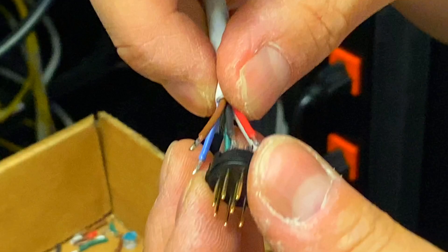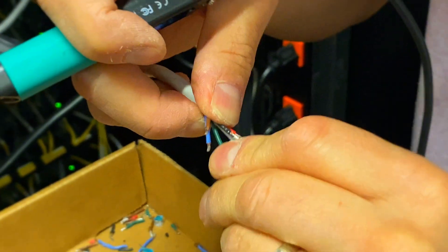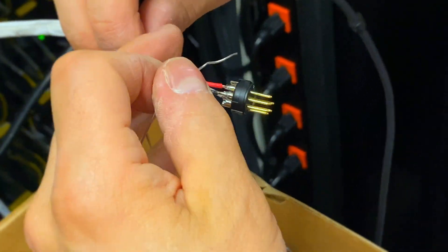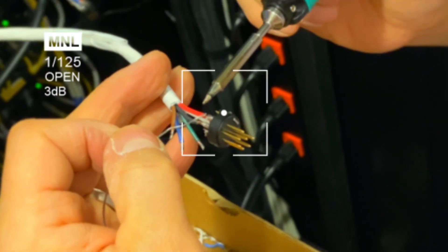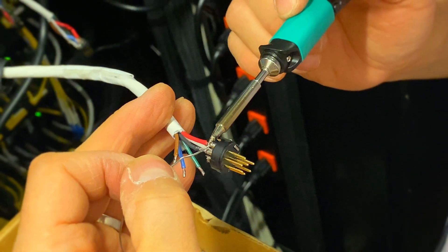Soldering can be tricky due to the number of pins and their spacing. But watch ChoiBoxGuy's technique. After identifying which pin corresponds to which wire, he proceeds with soldering.